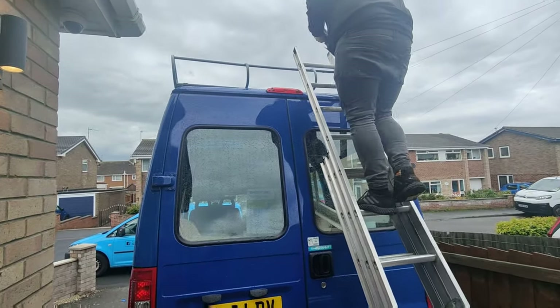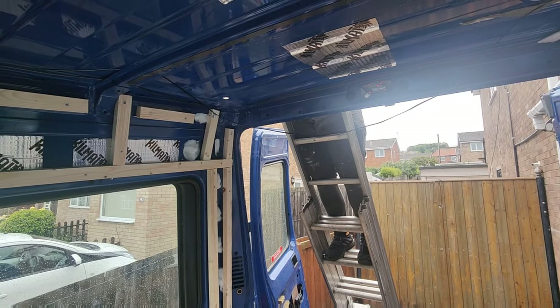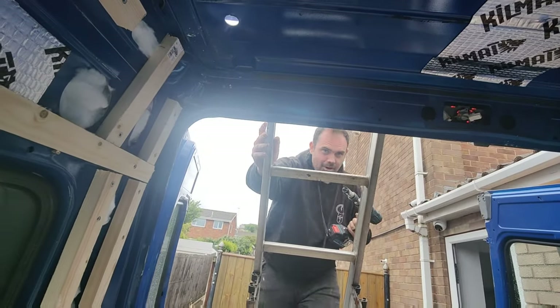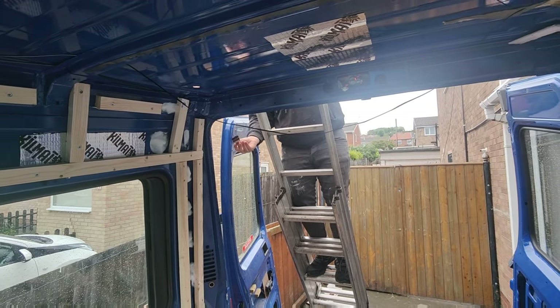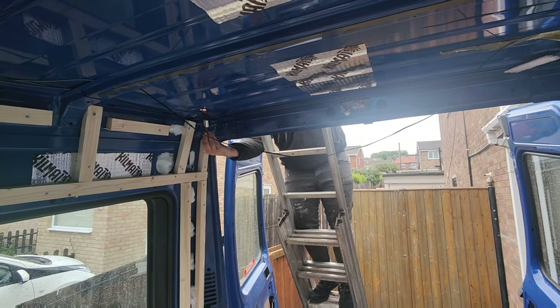We're going to attempt to put the solar panels on so we just need to drill the holes for the cables to go through. Then a bit of rust-proofing to make sure it's all sealed properly and no rusting will happen.